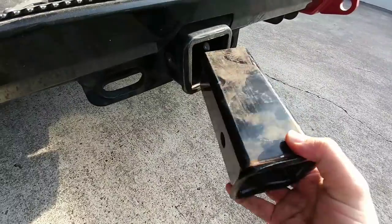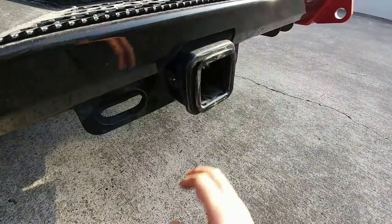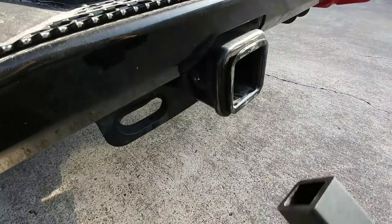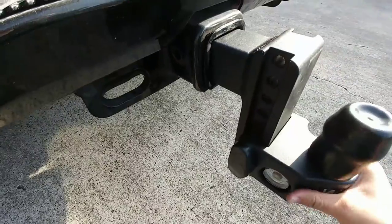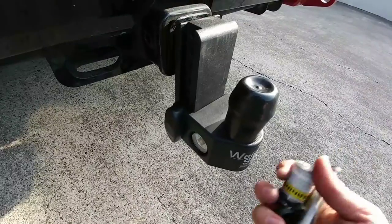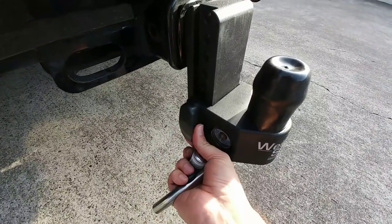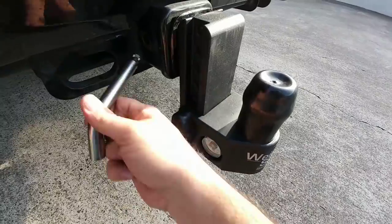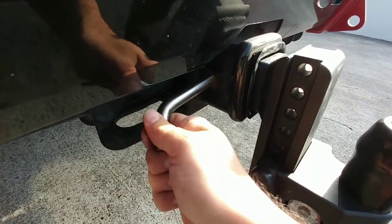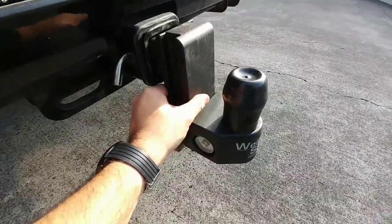To install the hitch, first I need to put my reducer back in. I had my B&W Tow and Stow in here, which has a three-inch opening — this is a two-and-a-half-inch reducer that came with the truck. Throw that inside, then drop this incredibly heavy receiver in. One thing I really like is that the locking pin and the key on the coupler release are keyed the same, so I only need one key. Feed the pin all the way through and we're all locked up.